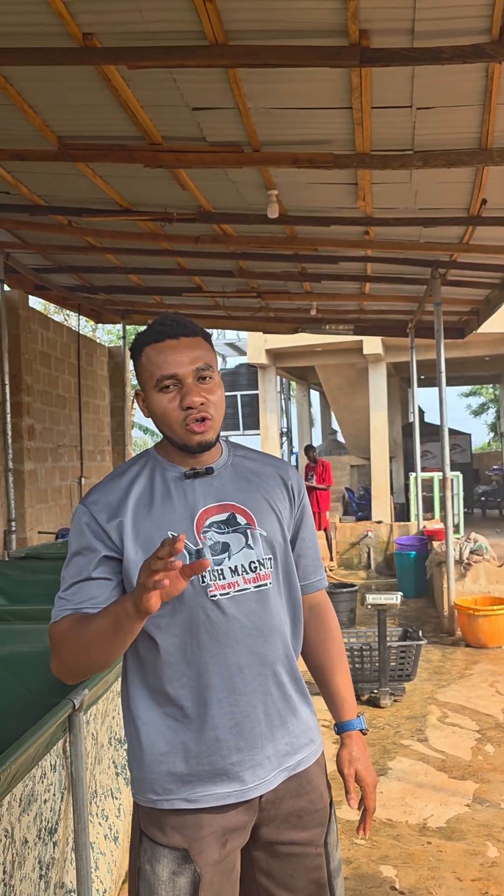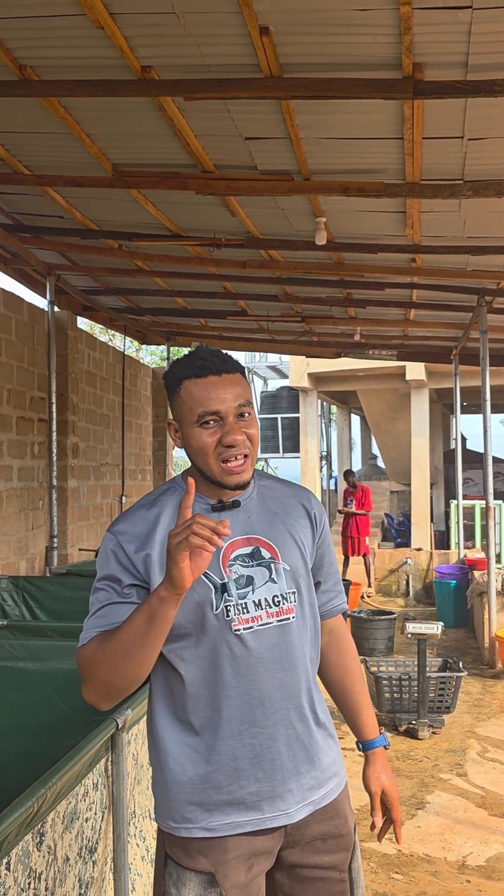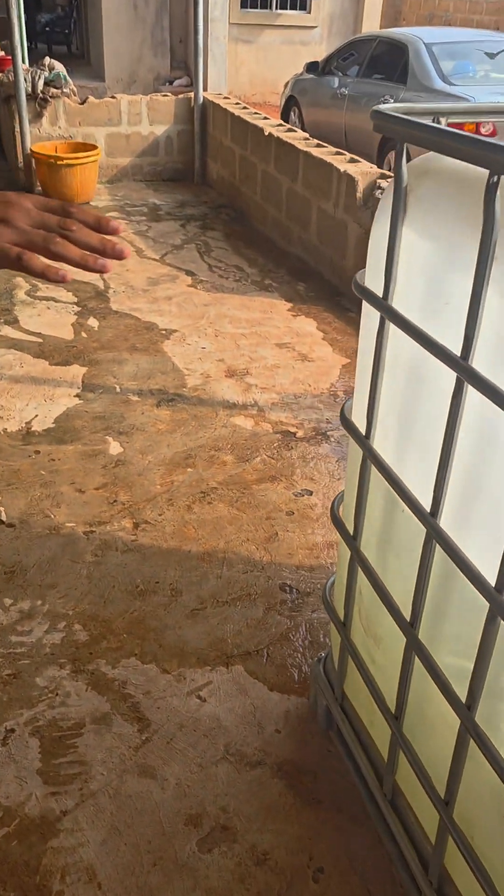Before you venture into fish farming, you have to make provision for a drainage system — that is very, very important. So let me show you our drainage system, as you can see.